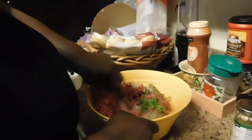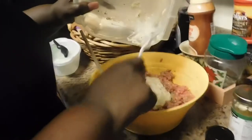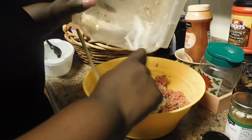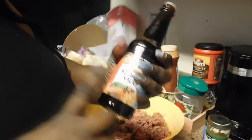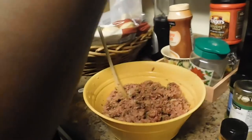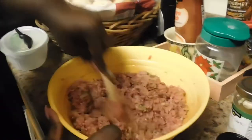Now I'm gonna mix it up and pour in my bread mixture. What this mixture does is keep your meat from shrinking and it makes it taste more like a meatloaf rather than a regular hamburger patty. I'm also adding a couple dashes of Worcestershire sauce — I like the smoky flavor of it and it can be used in place of salt.